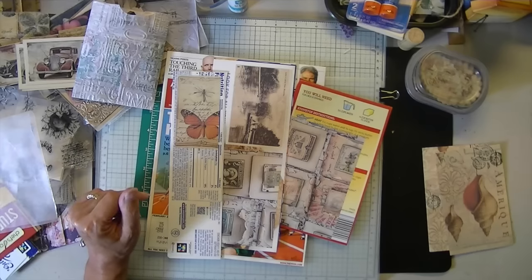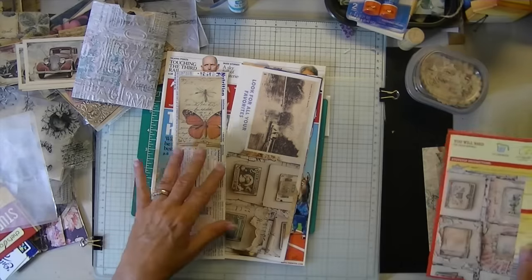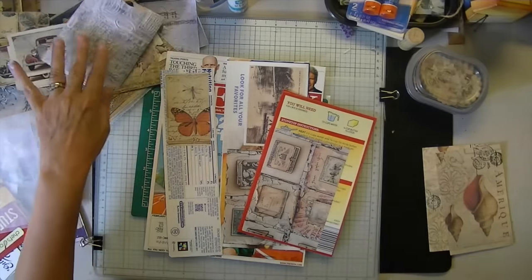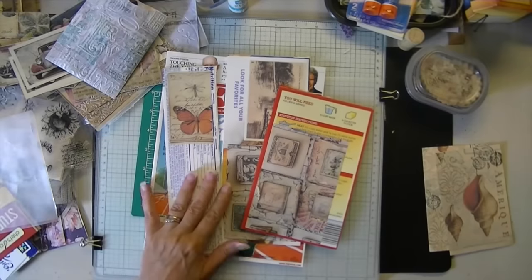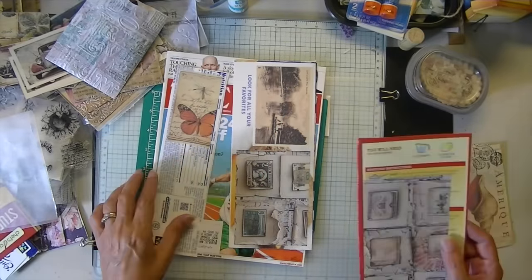I also tried acrylic medium — I think I had success with that. So I tried as many adhesives as I could think of to do this, and those are just a few that I remember.